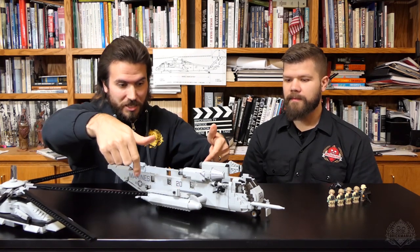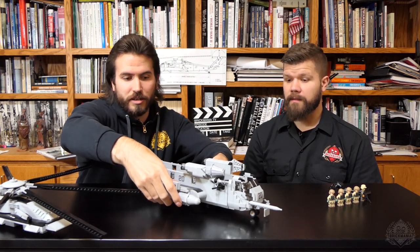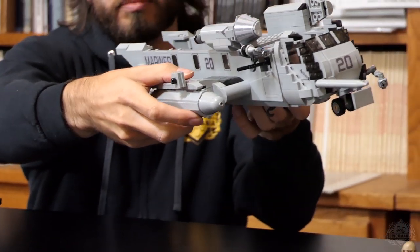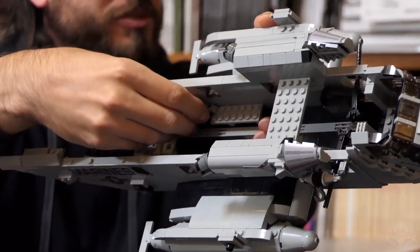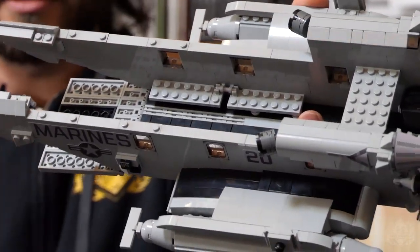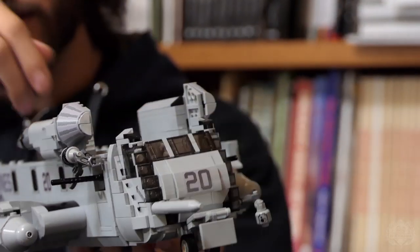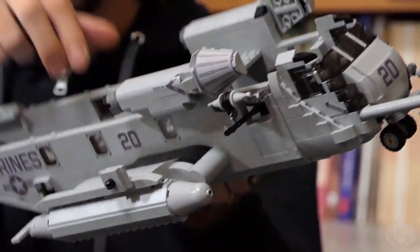It still has the external fuel tanks. Everything is light gray now instead of dark gray. A couple more benches were added for crew to sit on, so you can load it up with soldiers. You can fold down the benches, open up the cargo door in the back, and there's another door attached to the roof that folds down. Nice black floor on the interior.